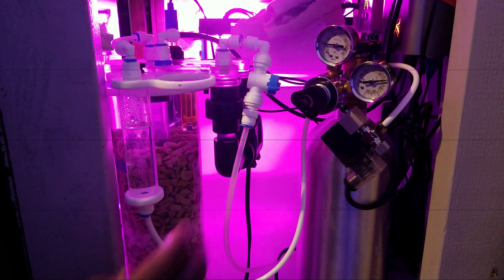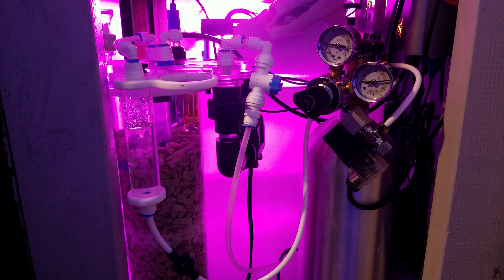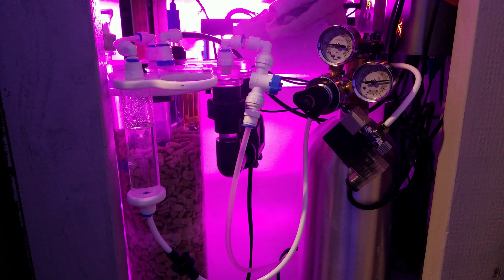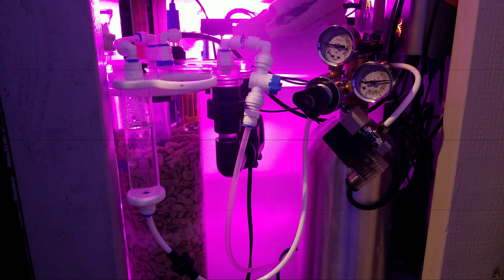So what I did here — you guys can probably see — I made some changes to the way that this Aquamax is set up and how everything's running. I'm going to try to throw a video of me feeding everything in and dumping all the media into the chamber and getting it all set up underneath the tank. Unfortunately the battery ran out midway, so I'll go ahead and just throw that video down below.